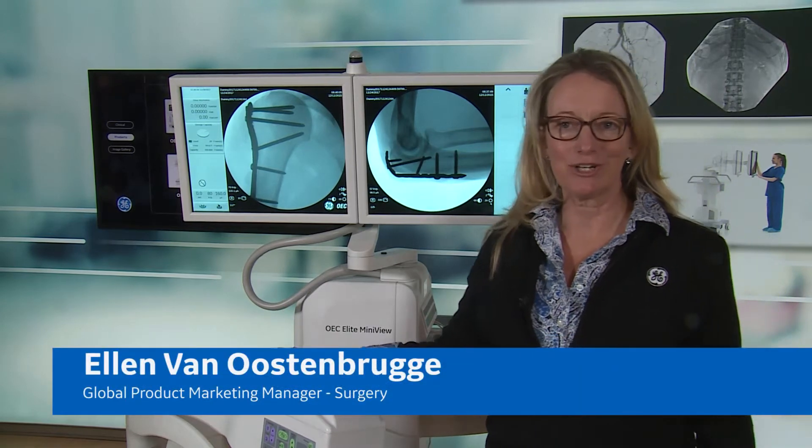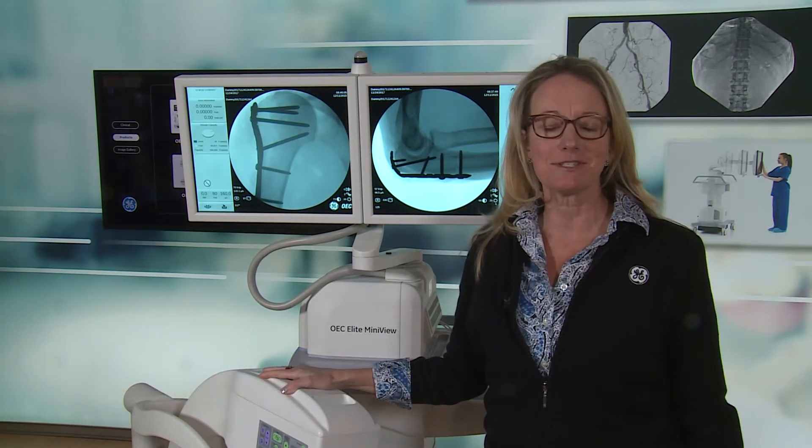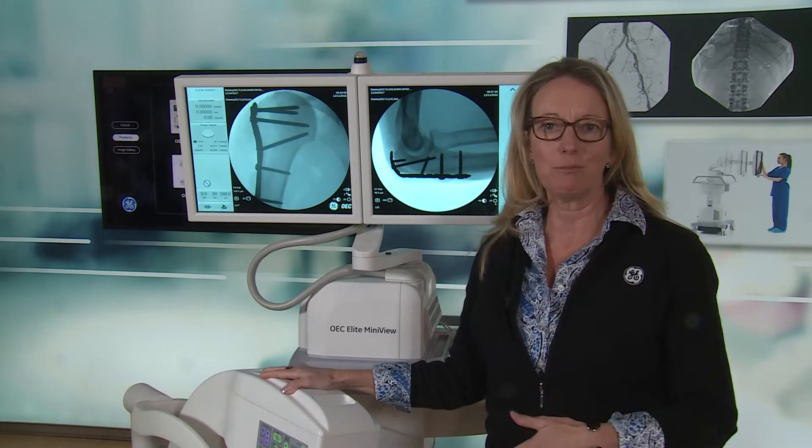Hi, I'm Ellen VanIstenberg, the global manager for surgery. Today we're looking at the OEC Elite Mini-View, which is designed for extremity surgeries — hand, foot, and elbow surgeries.